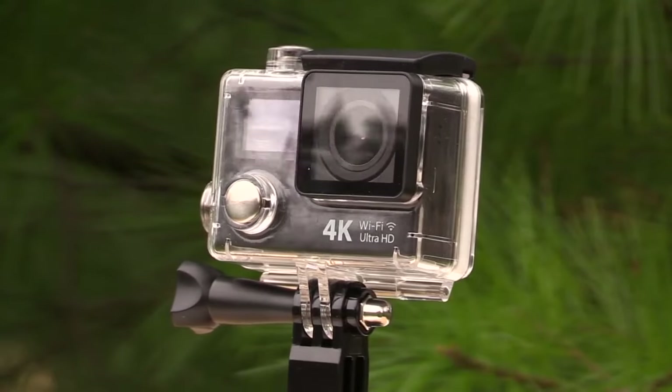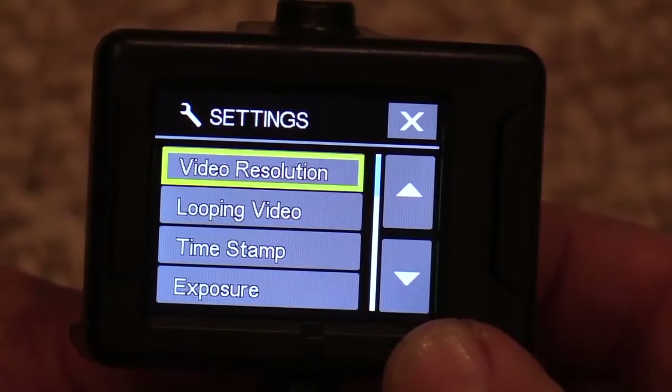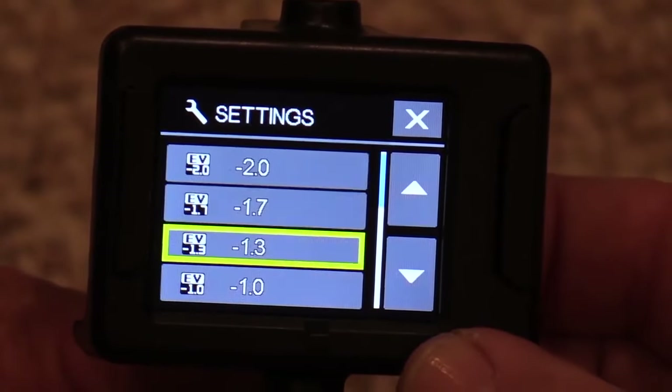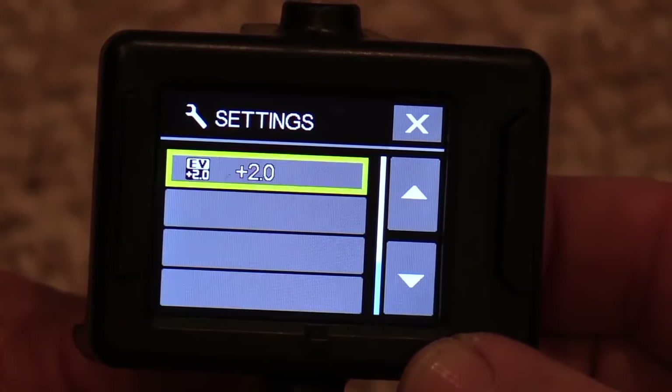One thing I'm really happy to see on a camera like this is the inclusion of an exposure compensation setting. This is really useful and allows you to brighten or darken your image. You can go from plus 2 f-stops down to minus 2 f-stops in 1/3 stop increments. That's a really nice feature to have.